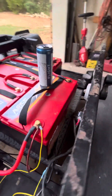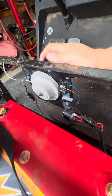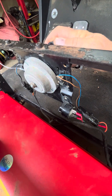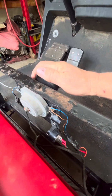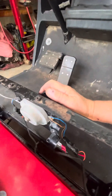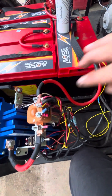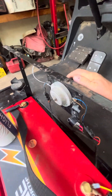One problem I had was with the forward/reverse switch. Normally it hits the micro switches, but it wasn't beeping when I put it over. It was doing it with it off — turns out it was because I had my arm touching the terminals. With my arm off the terminals it doesn't do it.